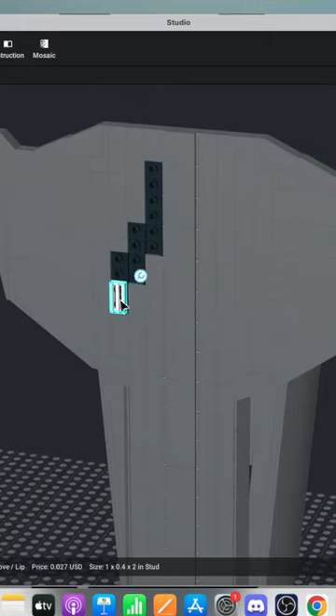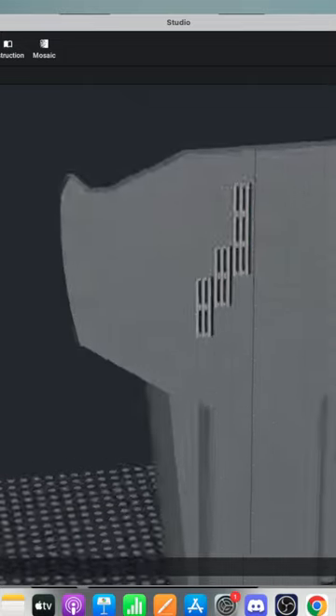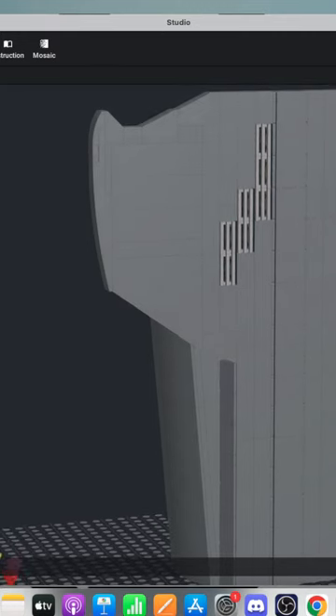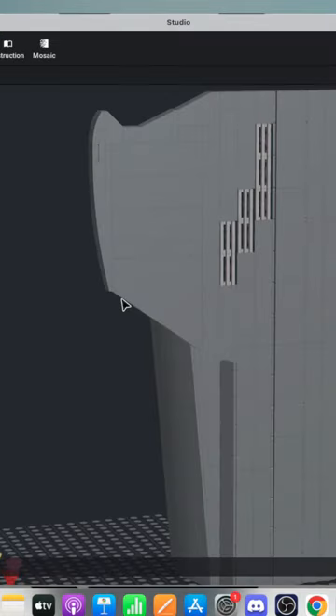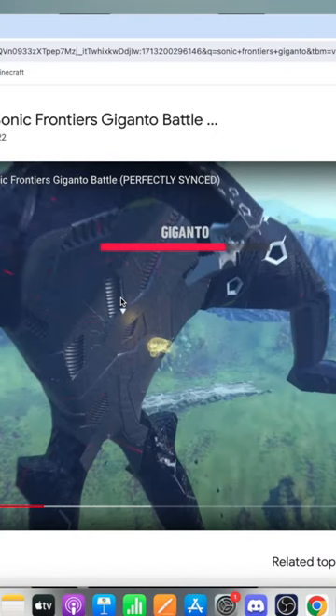I guess I'm gonna want to go with flat silver — that's exactly what I wanted. Thank you for knowing Studio. So it's not entirely accurate — in fact the grills are actually supposed to go sideways. Oh dear.